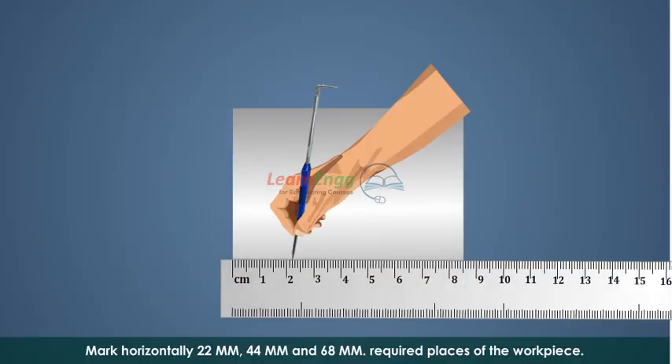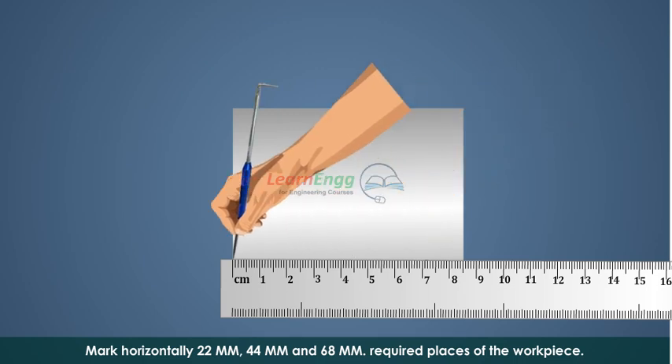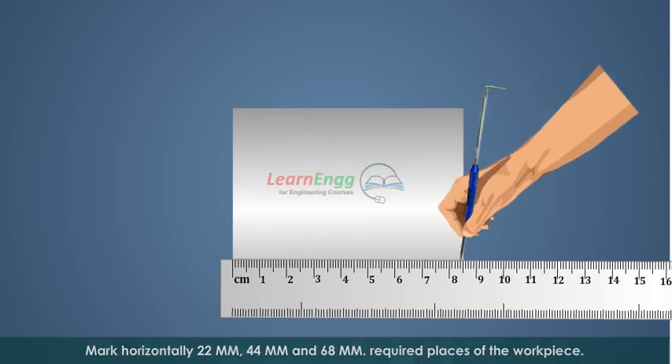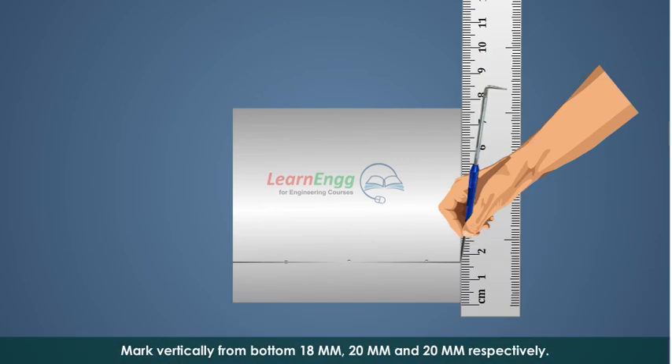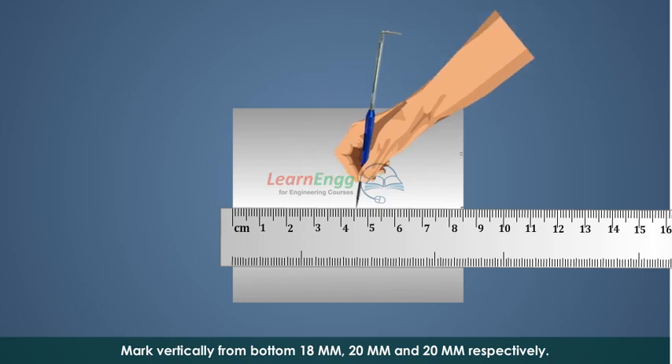Mark horizontally 22 mm, 44 mm, and 68 mm at the required places of the workpiece. Mark vertically from the bottom 18 mm, 20 mm, and 20 mm respectively.